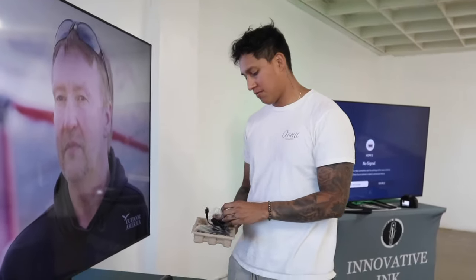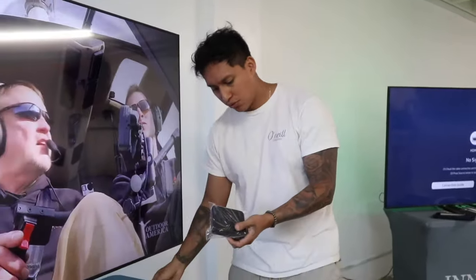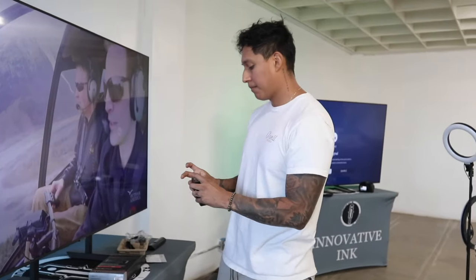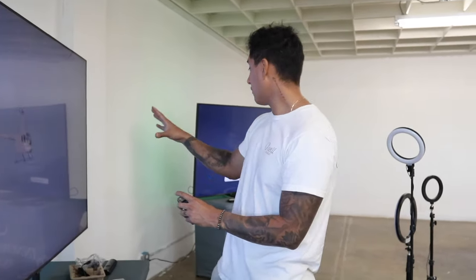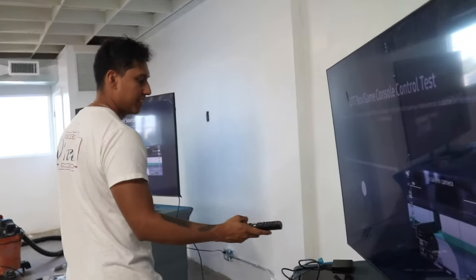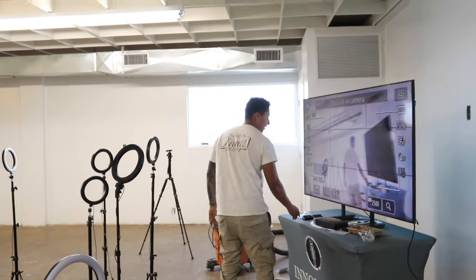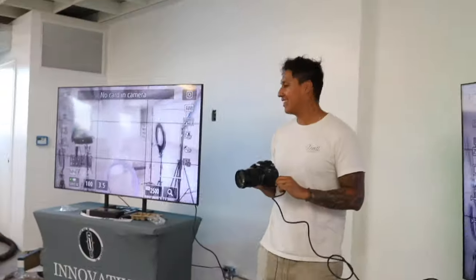We just got back from getting a lot of different stuff and now I'm gonna test out this HDMI splitter. There's a cable going through here that connects to my camera so I can use both TVs. Yes — there it is! Two TVs! I was so worried it was not gonna work. Nice.